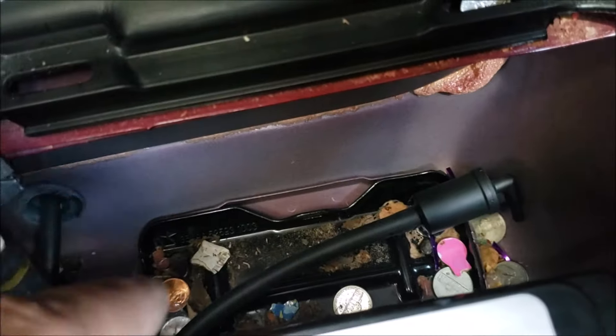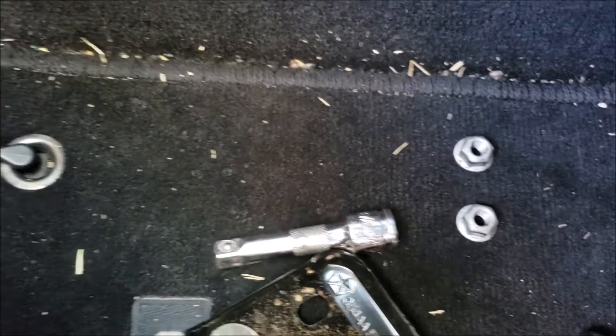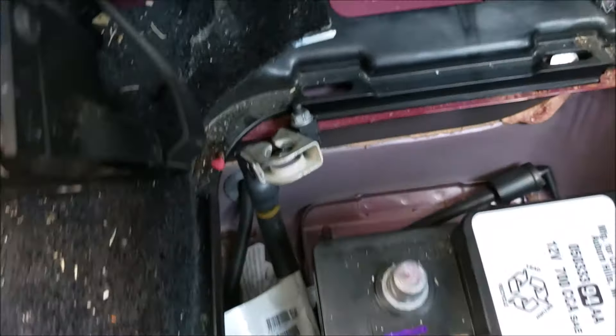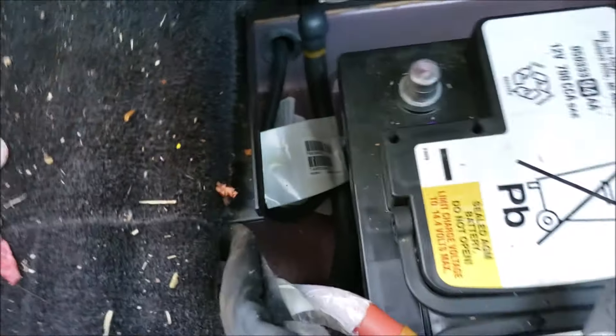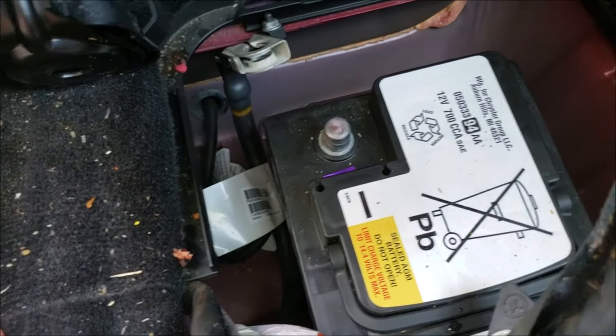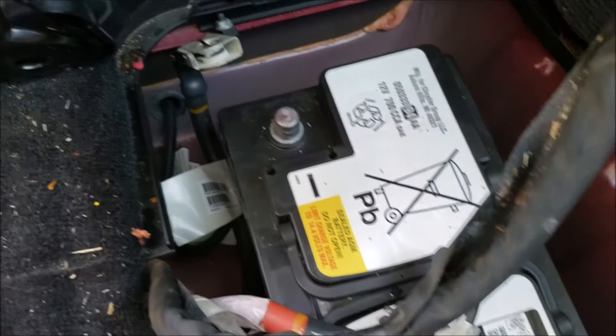Alright guys, my camera cut off, but I already took off two nuts down there. Let me go ahead and pick this up. There's the mounting holes and there's a 14 millimeter nut. This is the little hose that's gonna plug into my other battery so I can release the gases to the outside of the vehicle. I'm gonna pull this battery up.